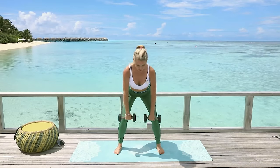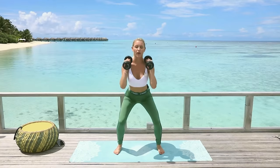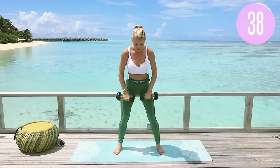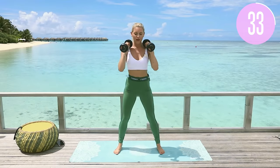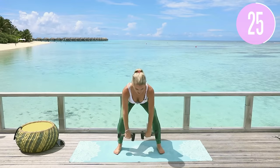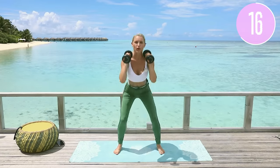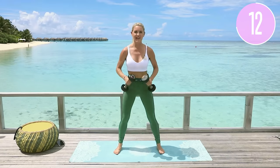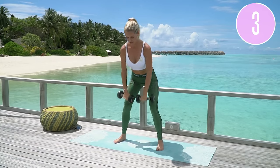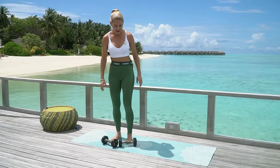Last exercise — take it nice and wide, we're doing a deadlift into a squat. Stick that booty back, chest lifted, and squeeze all the way up to the top. When I'm doing this workout off camera I'm using 25 pounds in each hand, really trying to maximize. Even if that last rep is really tough, try to make it happen — that's how you improve and push through a plateau. Drop it down and squeeze — let's go! That sun is scorching. Tone and tan!